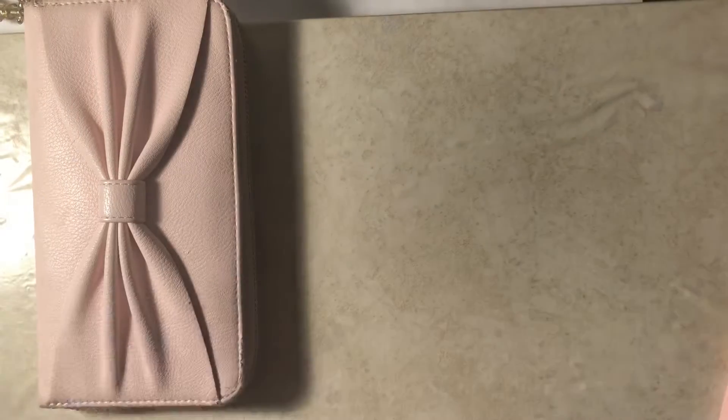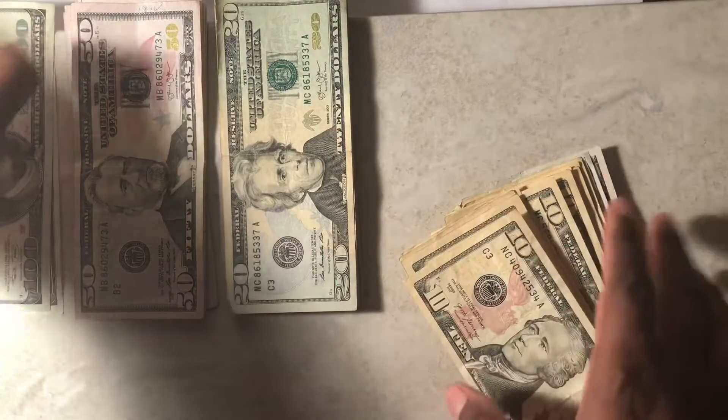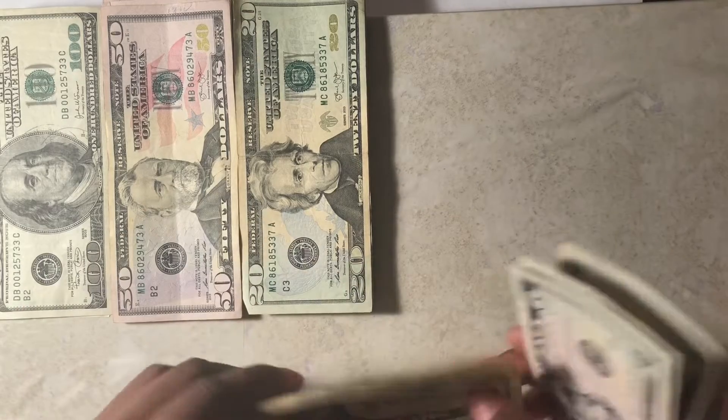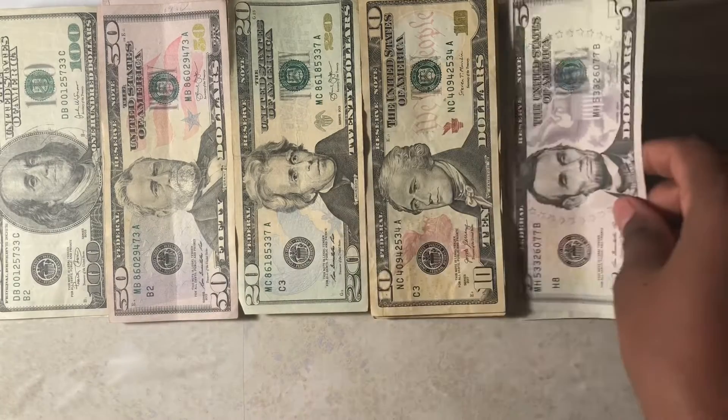Okay, so I'm going to set this aside really quickly, take out my money and fix it to be facing the right way because that's how I like to see it. Let me just separate it out. So we got some hundreds, fifties, twenties, tens, and fives.